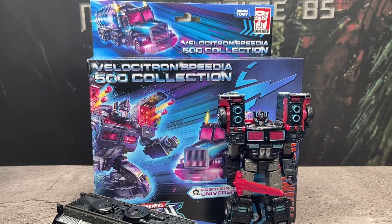What's going on everybody? I'm Mrs. Prime85 coming at you with another video, and today we're going to be taking a look at the Transformers Legacy Velocitron Speedia Scourge.